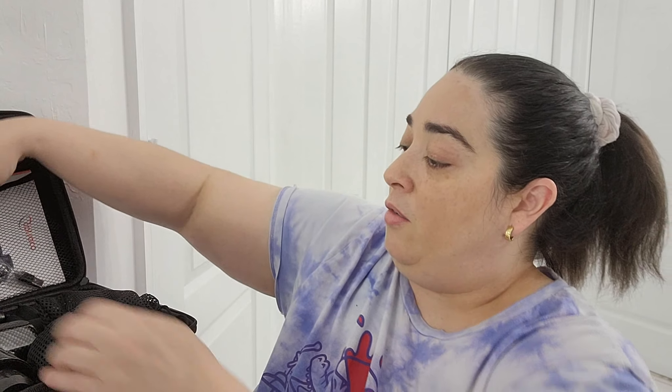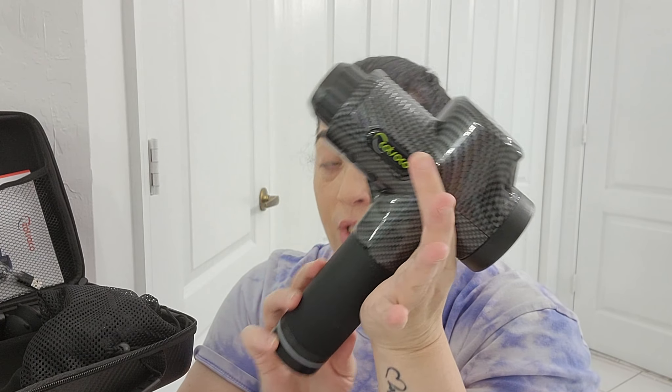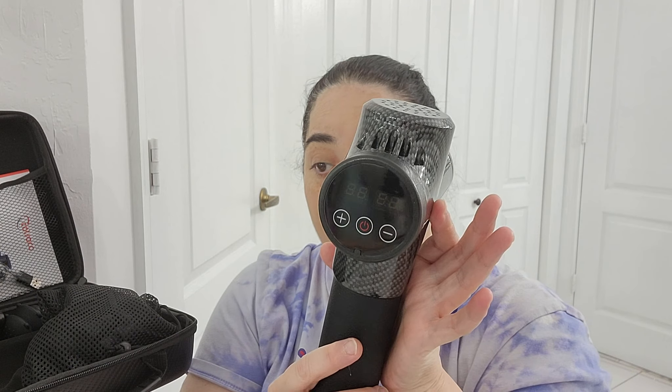Let me show you what you will receive and the names of everything. First thing, this is your gun — your gun deep tissue massage. It has an LCD touch screen right there. Here it is low noise, six types and 30 speed adjustments.